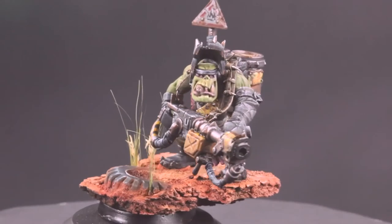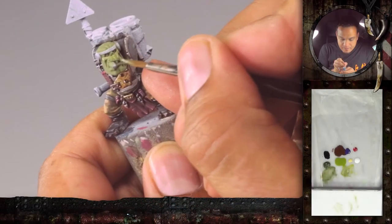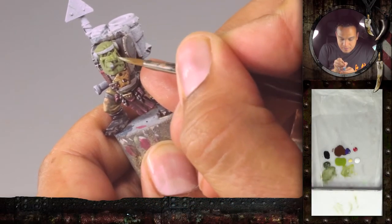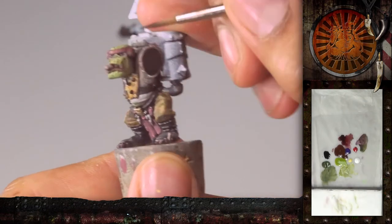In this video we will show you how to paint an orc on the competition level. The video will cover different topics such as skin. Skin will also focus on wet blending, so we have shadows, highlights, and the loaded brush technique.